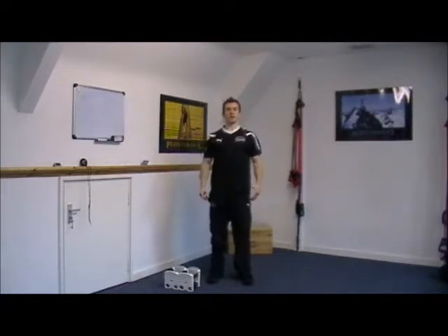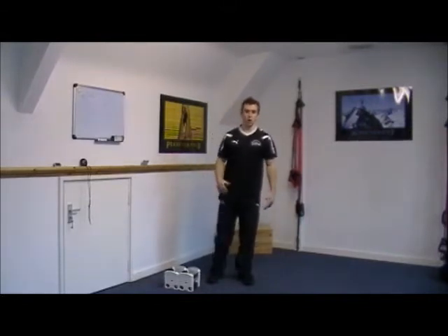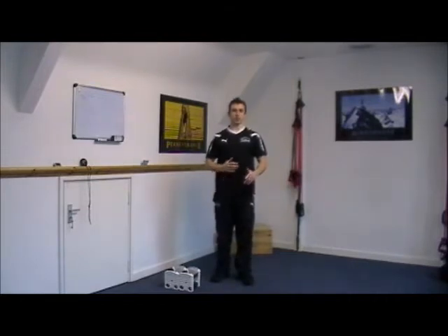Hi guys, Matt Luxon here from FA Fitness and Blast Fitness Cabs. Today I'm just going to take you through the exercises you need to know for the Blast Waves home workout. As with all the home workouts, you just need to pay attention to the guidance given in terms of the rest and work intervals.